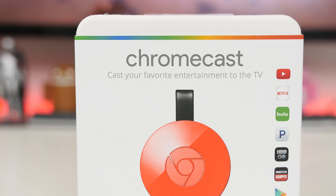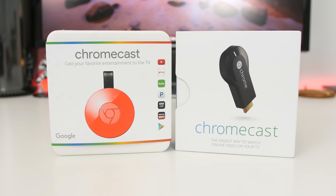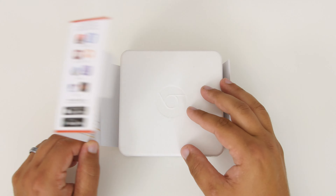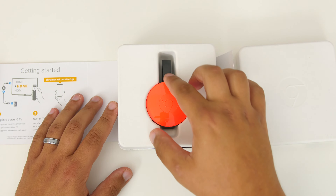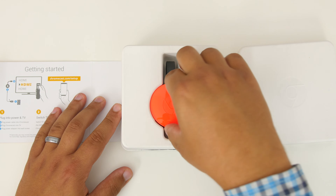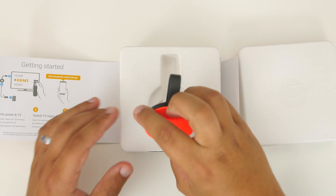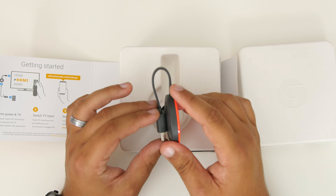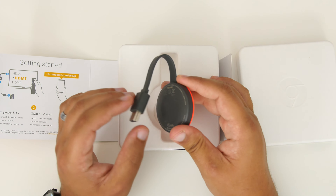The new Chromecast has been updated both internally and externally, and even the packaging from this year's compared to last year's has changed quite a bit. I opted to go with one of the new colors — the coral color. On camera it looks red, but in person it's almost a burnt orange or borderline reddish pink. It's a weird but definitely cool color. You can also choose from a lemonade yellow or a classic black.